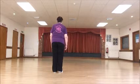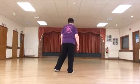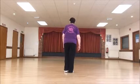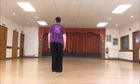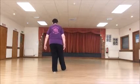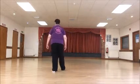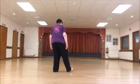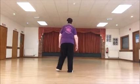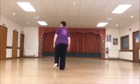Section three. Step to the right side, side, and stop. Step to the right, stop left. Step to the left, stop the right. Step forward on the right, and stop the left. Step back on the left, and stop the right. So it's side, stop, side, stop. Forward, stop, back, stop.